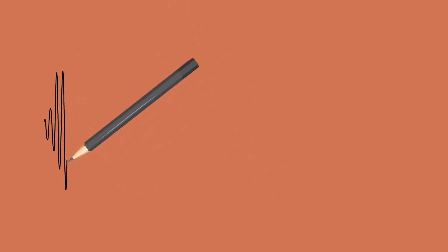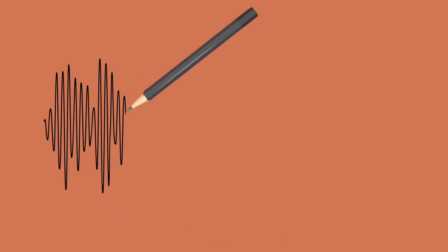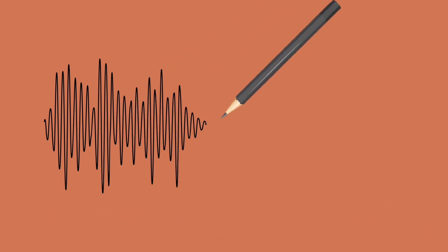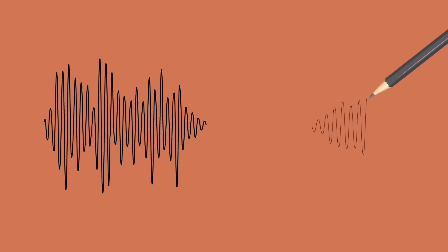The number one frustration we hear from contemporary singers all over the world is dealing with a break between their lower register, where vocal folds are thicker, so a more powerful sound, and their upper register, where vocal folds are thinner, so a lighter sound quality.